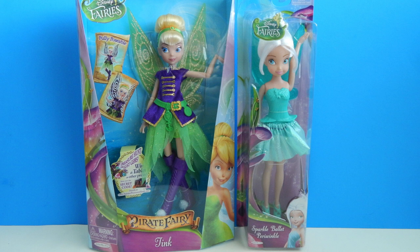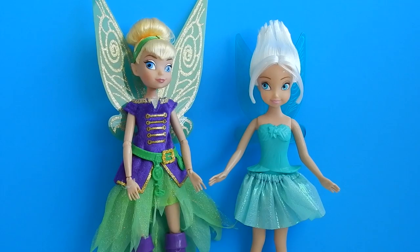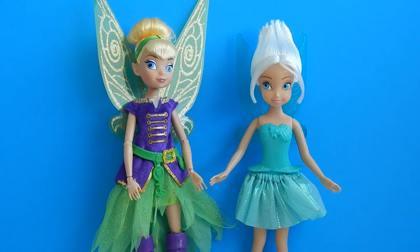I'm pretty excited to get these fairies out of their packaging, so I'm going to go do that and I will be right back. Now that I have the dolls out of their packaging, let's take a closer look at each one — and let's start with Pirate Fairy Tink.